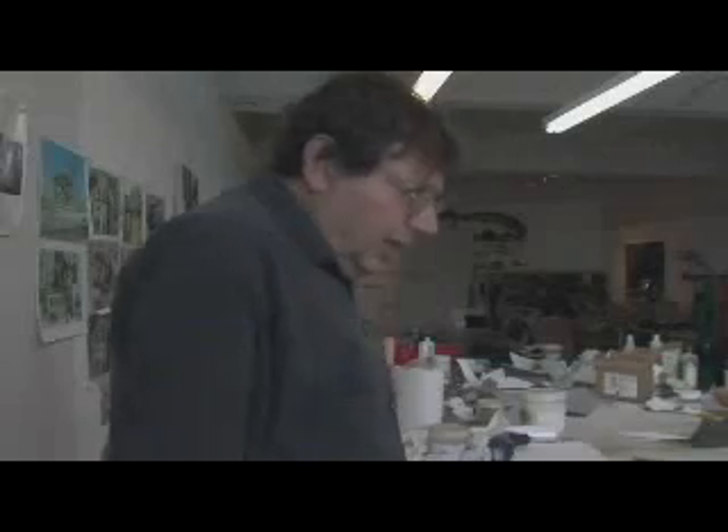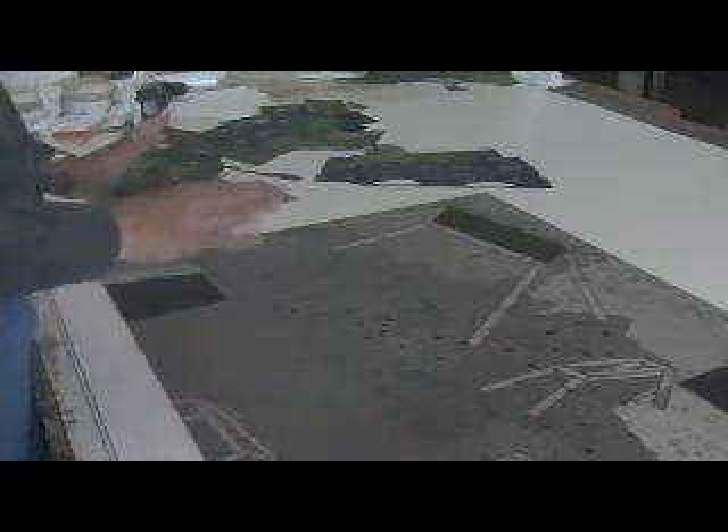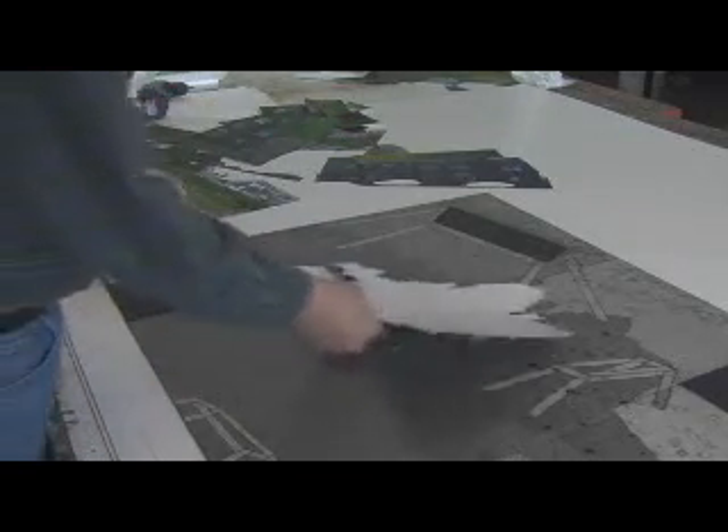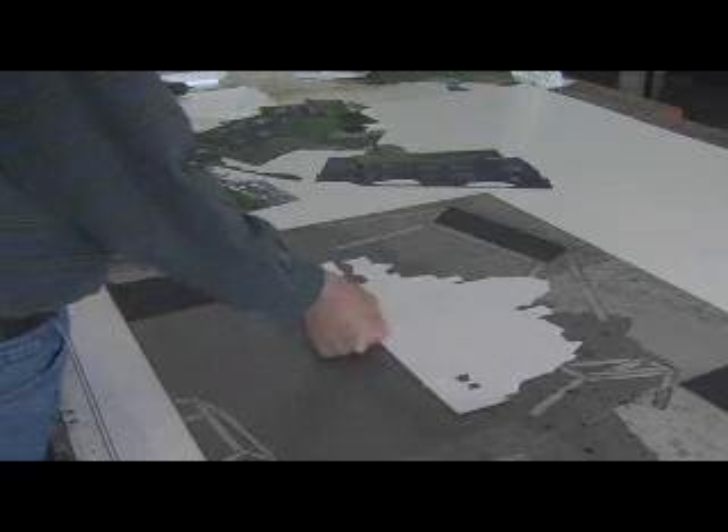This is an intaglio process — printing from the lower surfaces. I ink it up; the whole thing is black when I start. Then I wipe it and all the grays and the subtleties come out. When it's all wiped, I take the digital photograph, turn it over, and place it on the plate.